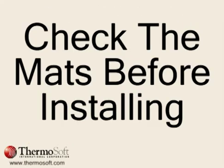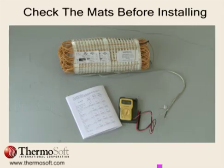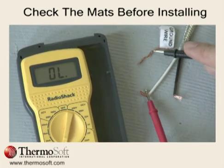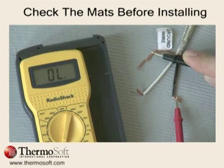Once you receive the mats, check the resistance before installation. Using a multimeter, measure the resistance between the insulated wires — black and white in this example — and then between each lead wire and the ground wire. Match the resistance measures to the factory resistance recorded on the label.